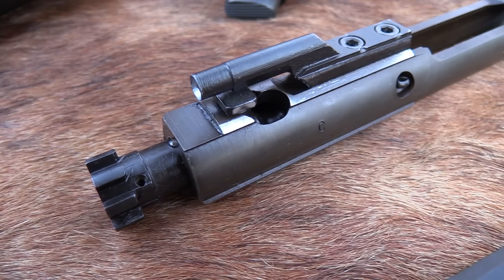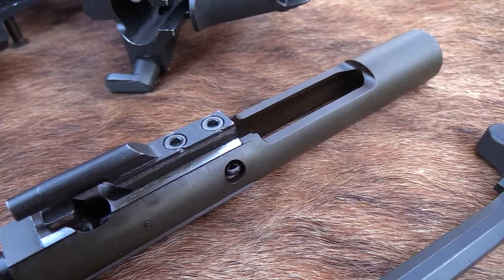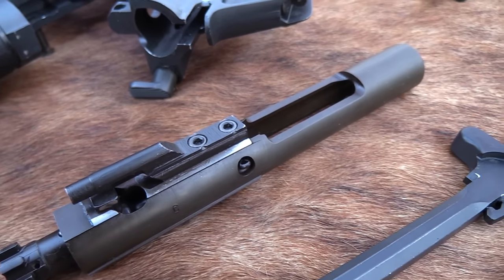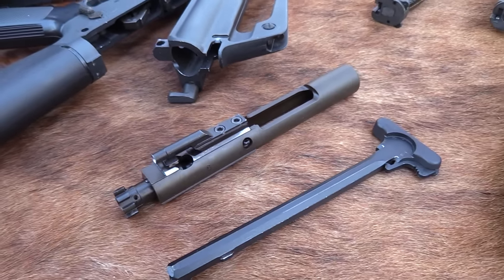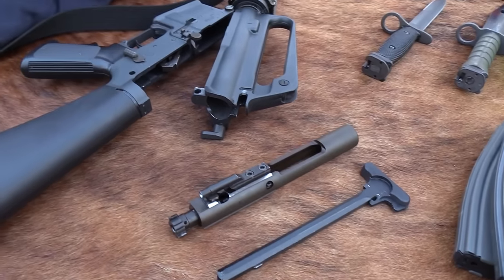Hickok 45 quiz time — what are you looking at? Some of you know quite well, some of you might not. That is an AR-15 bolt, or M16 bolt. This is an old bolt from my old A2.